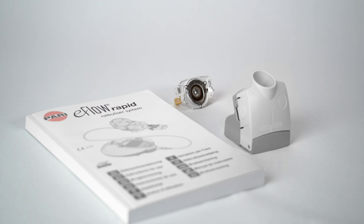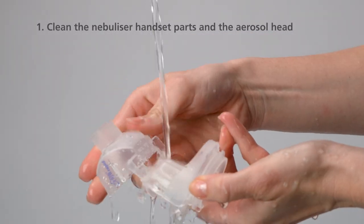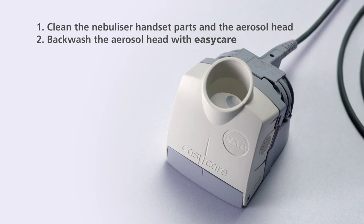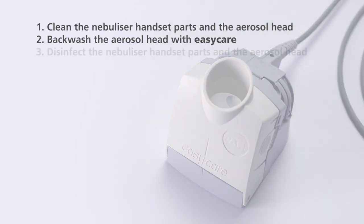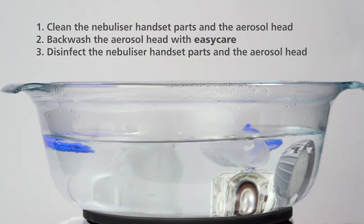Please always observe the following sequence for backwashing: 1. Clean the nebulizer handset parts and the aerosol head. 2. Backwash the aerosol head with the EasyCare device. 3. Disinfect the nebulizer handset parts and the aerosol head.